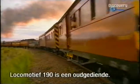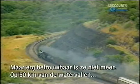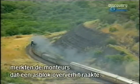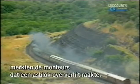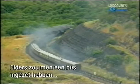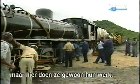Engine 190 has a good few miles under her wheels and things aren't quite as reliable as they used to be. With less than 50 miles to go to the falls, the engineers noticed that one of the axle boxes was running hot. On any other service they'd simply have arranged for a bus transfer, but here they get on with the job.